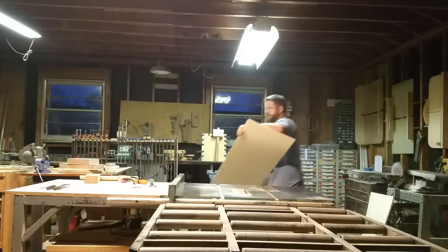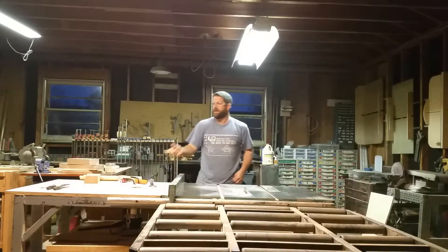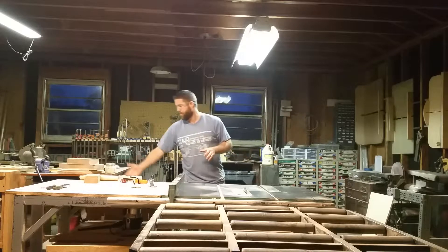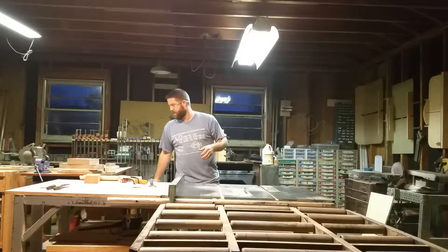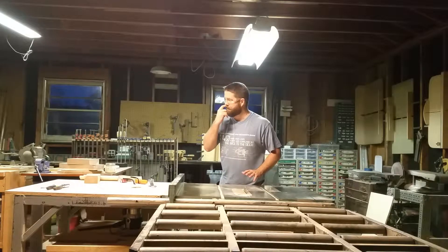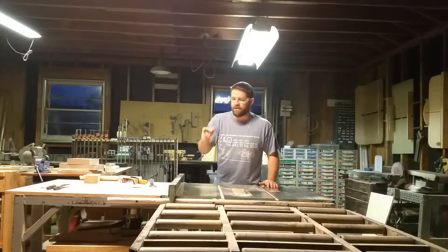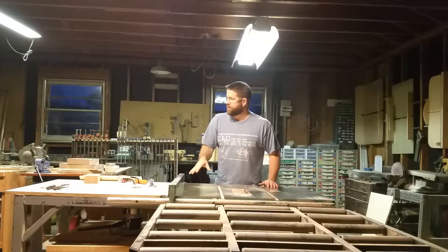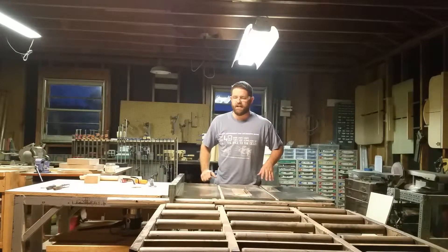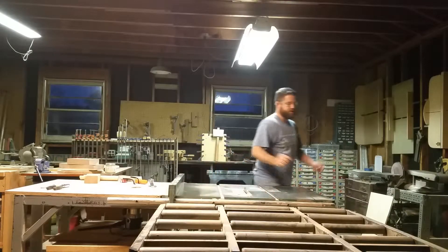Now on each of these longer cutouts, I need to cross-cut a section in two. You could try to use your table saw and fence for that, or use a circular saw. But what I'm actually going to do is set up and do a cross cut using a cross-cut sled. I'll be back in just a second.